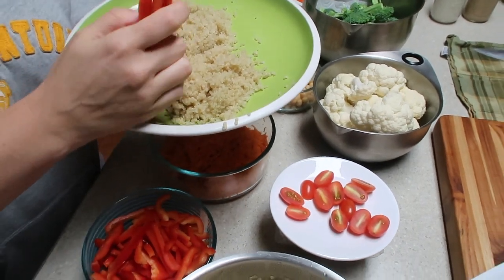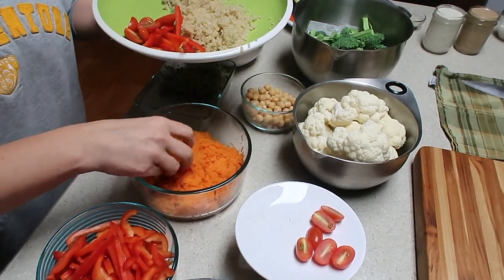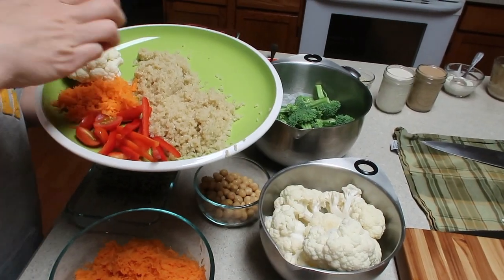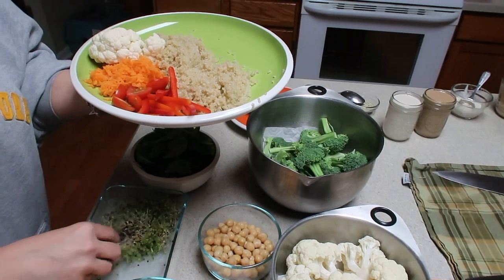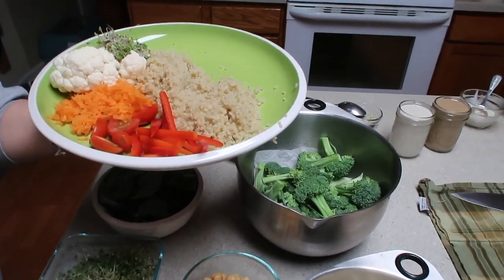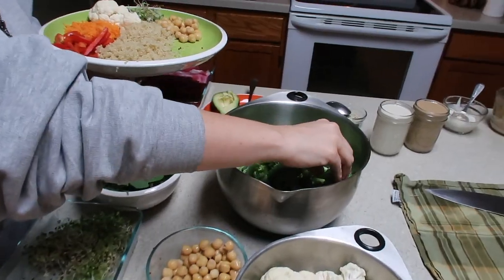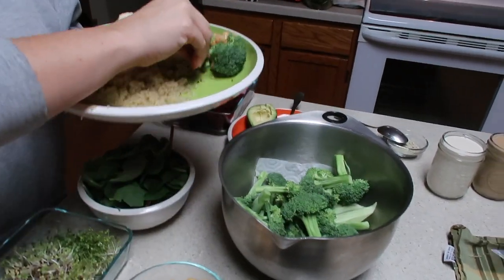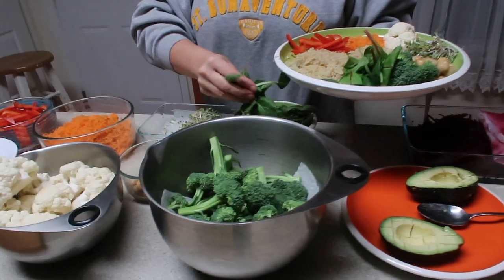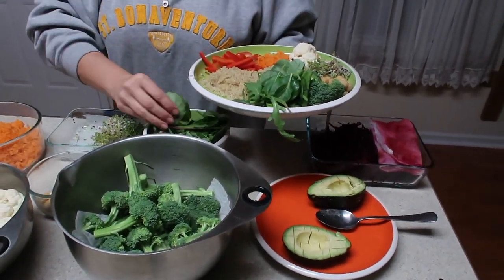I'm going to do some peppers, some tomatoes, some finely shredded carrot, a couple of clumps of cauliflower and then I'll just break those into pieces, a clump of sprouts — those are broccoli sprouts that we sprouted ourselves — some chickpeas, a couple of broccoli florets to peel apart. Holy cow, look at this rainbow of an eat-more-plants food bowl!